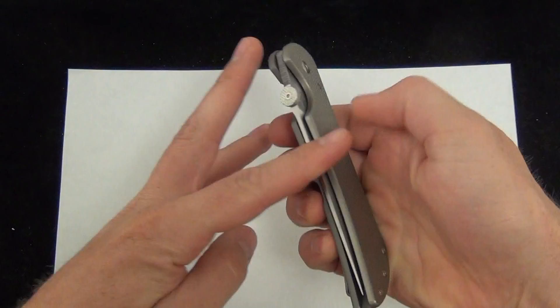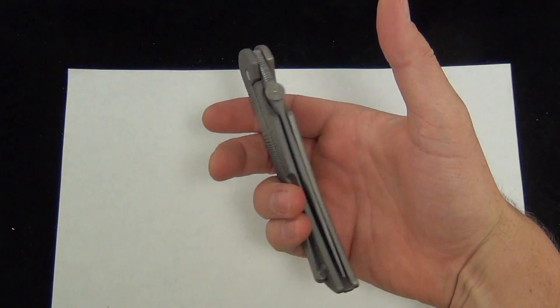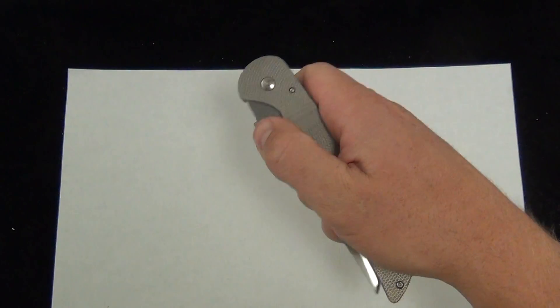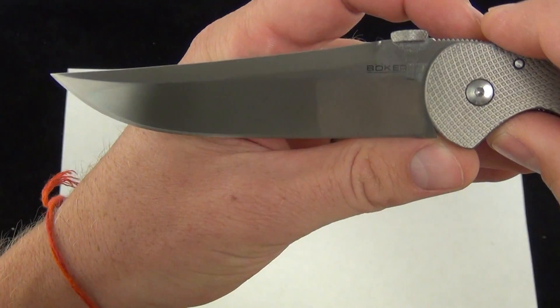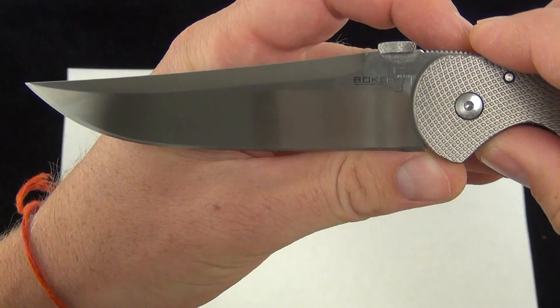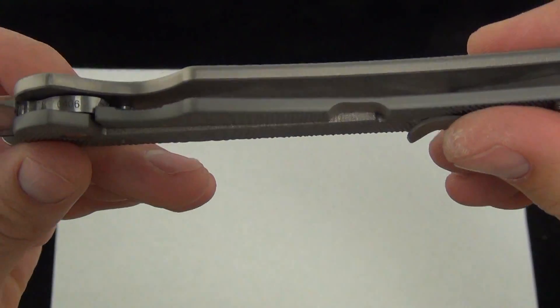This is a large, large folder. You can see it in my hand there. It's 9 and 3/5 inches overall, and it has a 4 and 1/8 inch blade — a full-size folder. 440 stainless on the blade, and titanium handle scales. Solid titanium.